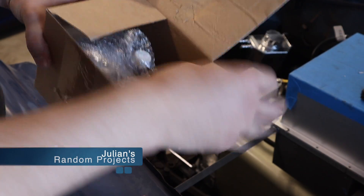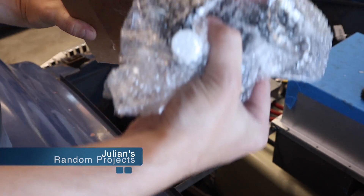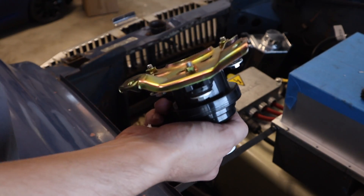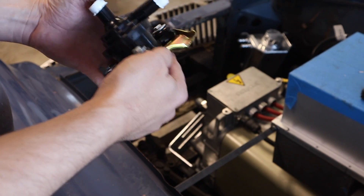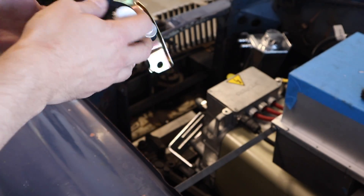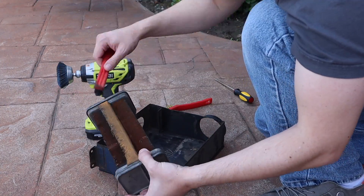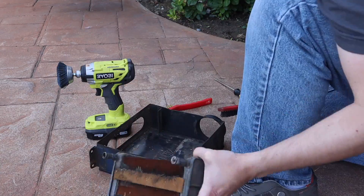Welcome back to another installment of Julian's Random Projects — this voiceover done in post because I forgot to record one. You're going to want to check out this episode. We make a lot of progress on the blue MG Midget here, getting it all cleaned up and checking stuff off our list of things to do.